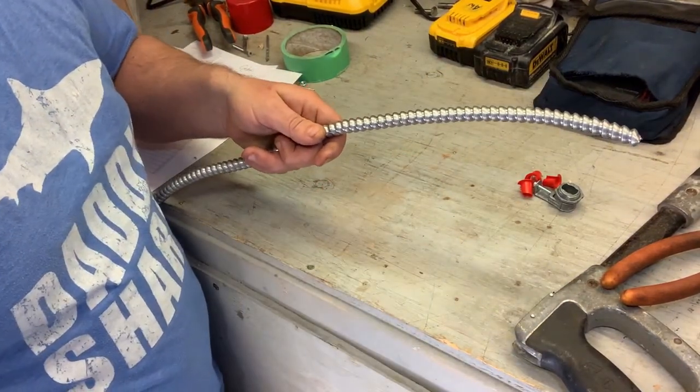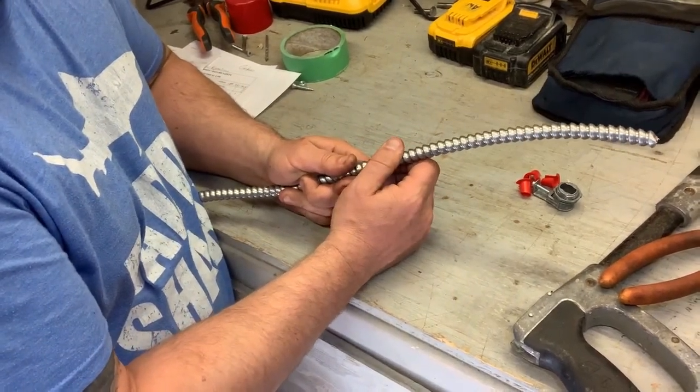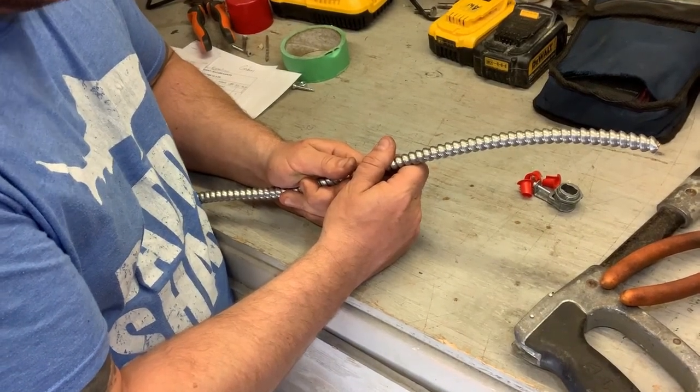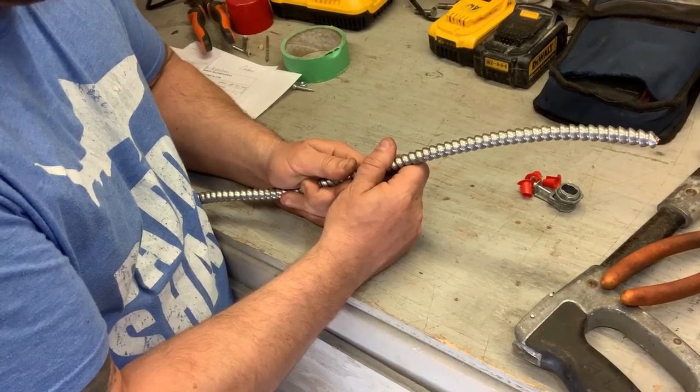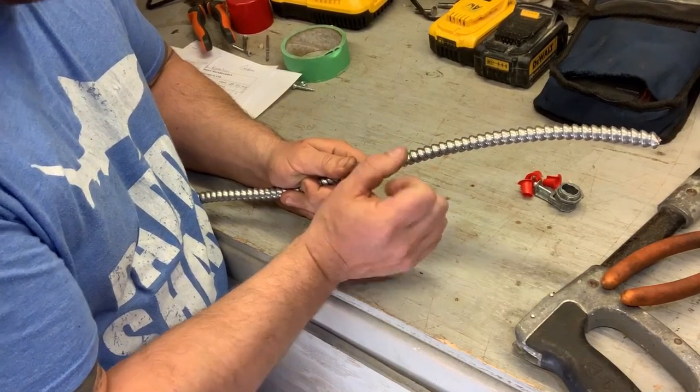So this is a piece of armored cable. We usually strip off eight to ten inches on the end to go into whatever we're hooking up — that may be a hot water tank or furnace. Basically anywhere where the wire is below five feet it needs to be mechanically protected.